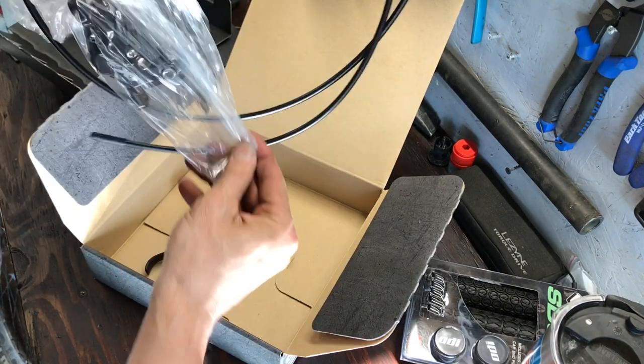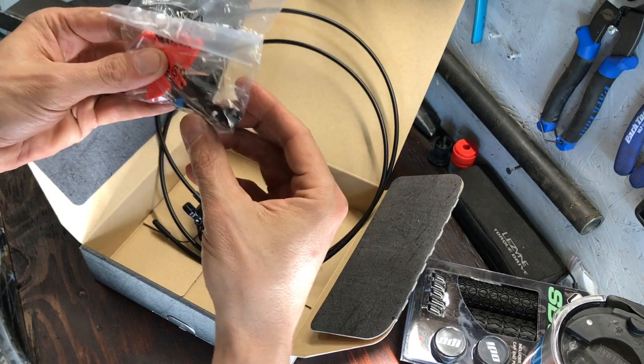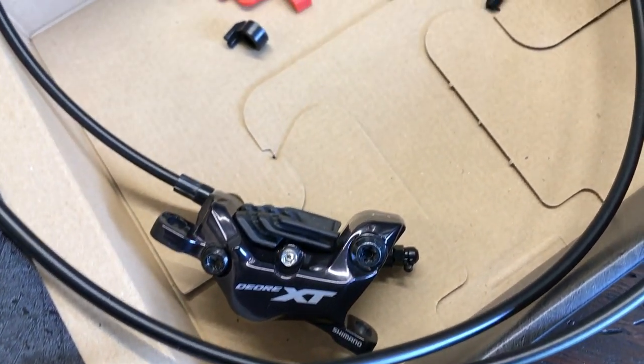If you're mechanically inclined, learning to install your hydraulic disc brakes isn't too bad once you learn a few of the tips and tricks. Proper setup and functional brakes are crucial for the safe operation of any bike, so when in doubt, have your work checked over by an experienced bike tech before riding.